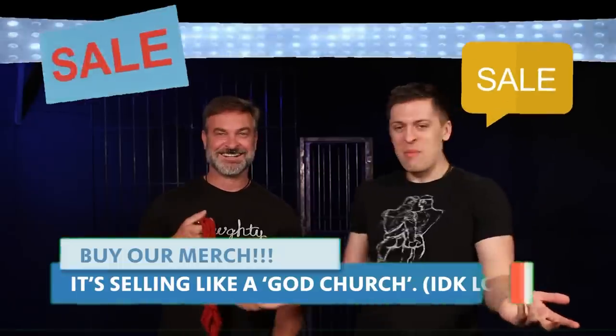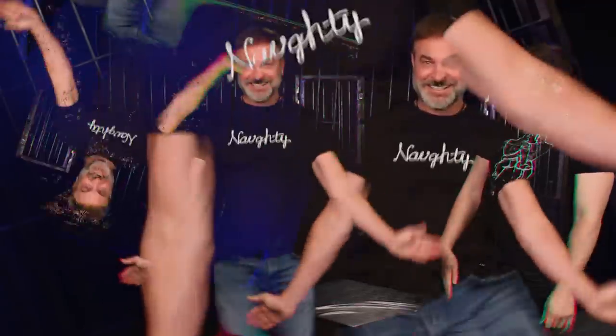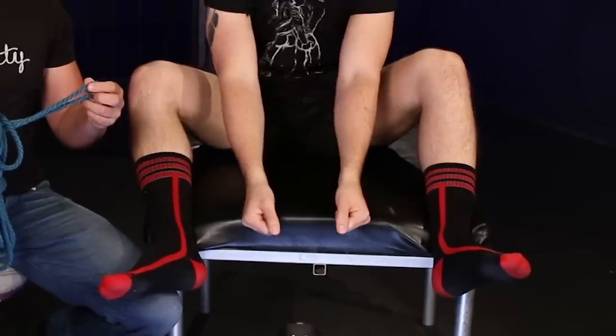Now we want to show you a really advanced version. It uses the same basic principles as the spreader bar but with a little twist — you'll need your sub sitting down for this one. The only major difference is spreading the legs a bit further apart, two to three feet, and putting the arms in the middle of the coil.